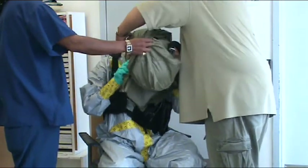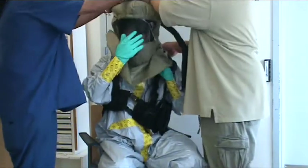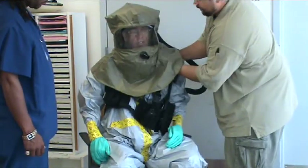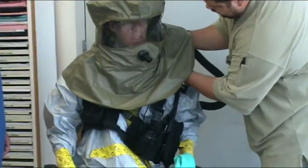Pull the hood over the head and adjust. Make sure the wearer can see clearly. Connect the suit hood to the respirator and tighten the connection. Beware of fogging up of the hood — fogginess indicates poor ventilation and breathing equipment must be adjusted to correct it.